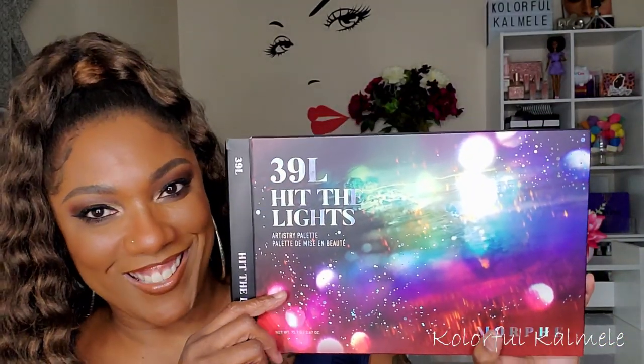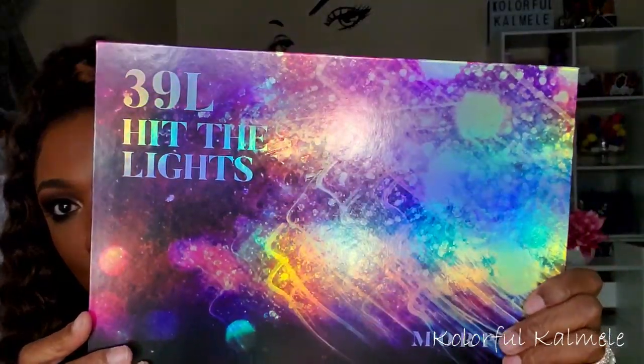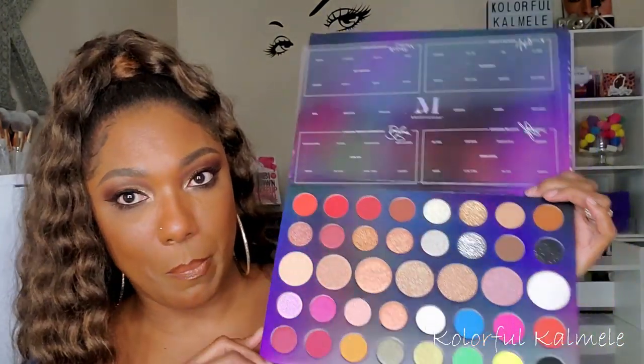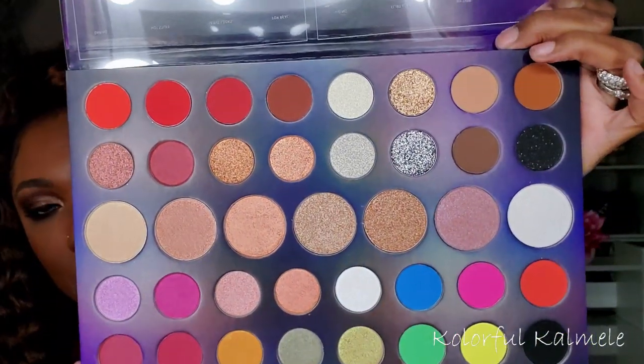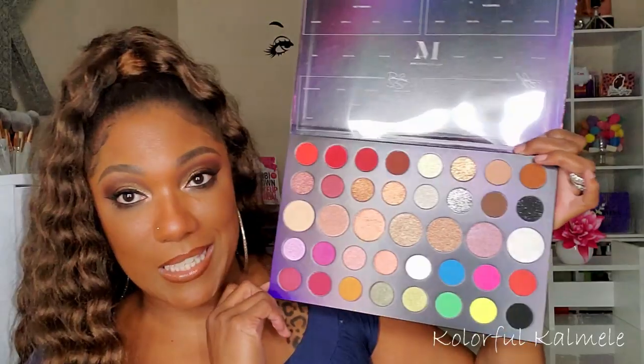The last eyeshadow palette from Ulta is the 39L Hit the Lights. The packaging is so pretty — it looks like a party. I went back and forth on it; at $42 I wasn't going to get it, but when it went on sale for $21 I put it right in my cart. It's a collab palette with four different influencers, set up in quadrants. Very pretty, and even prettier for $21.